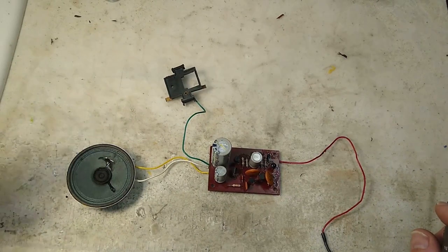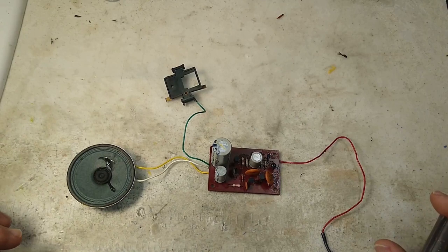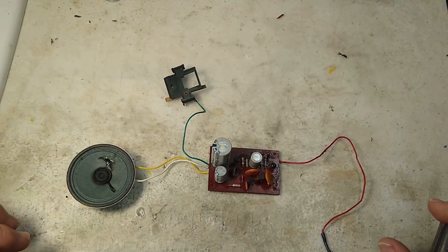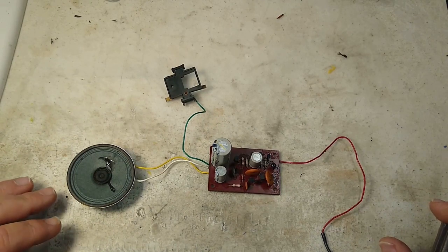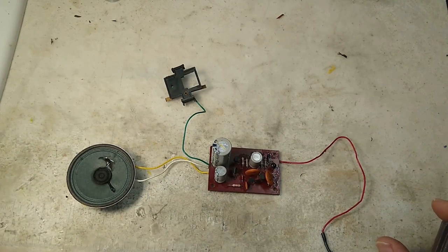But if yours does work and you don't like the sound, you can always disconnect it. But at least you have that option for an early type of sound system. So let's take a look and listen to what it's like on the layout.